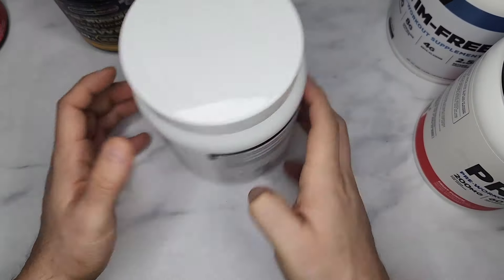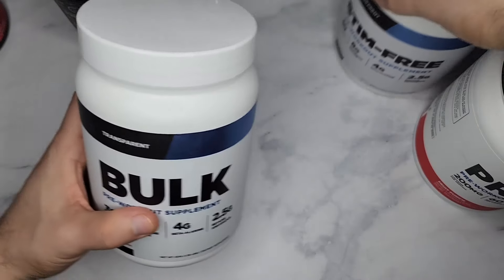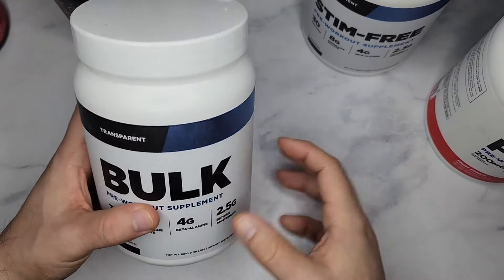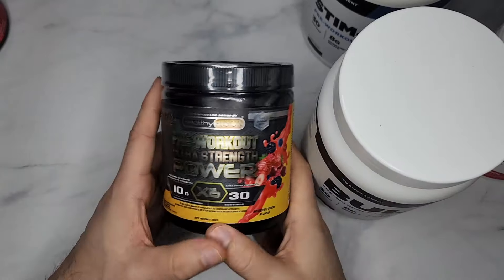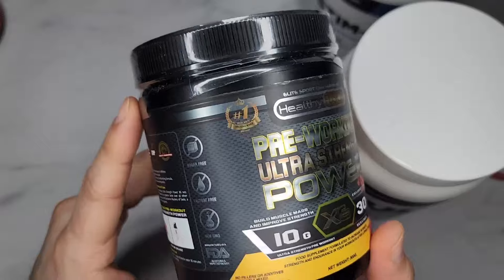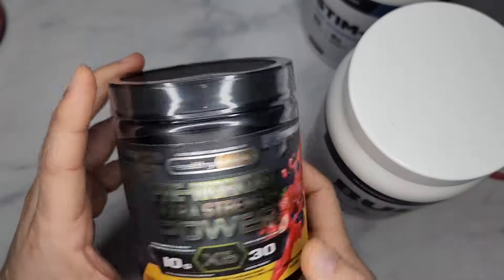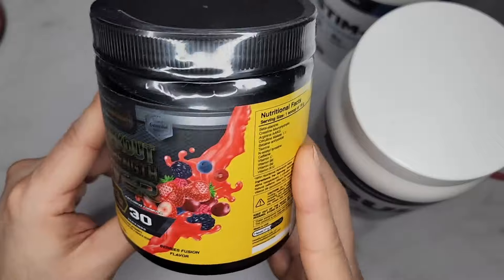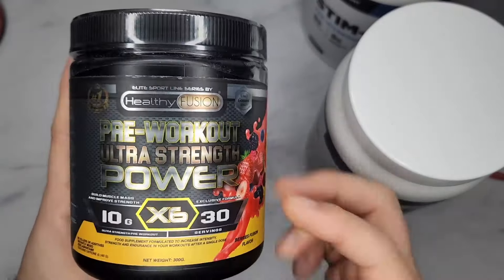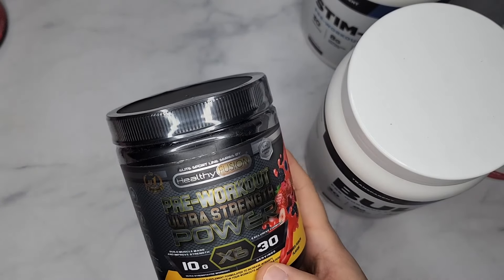But if you ask me what's the best, it's the Bulk because it has the caffeine in it — caffeine-free is good too, but I like the caffeine. This Healthy Fusion pre-workout I cannot recommend at all. I don't even care if it tastes good — I haven't even opened it. If I take it, I'd feel nothing and have to take three or four scoops, which is a waste because it's only 30 servings — that'll last me maybe a week and a half.